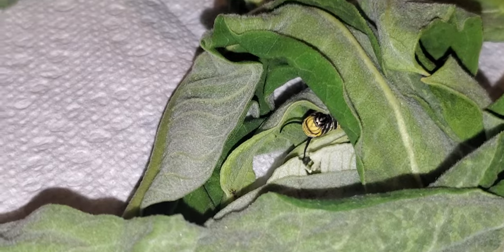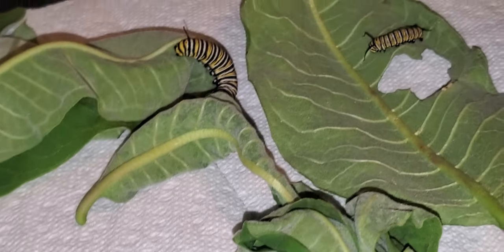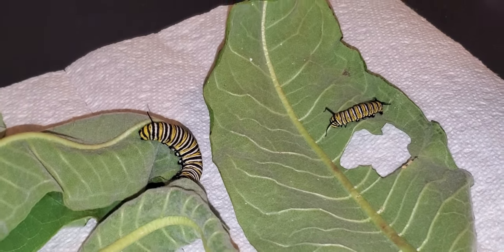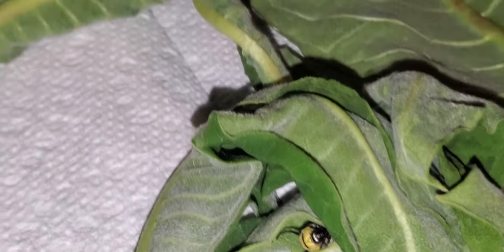If you move a molting caterpillar, you risk dislodging them from that silk pad, and it increases the chances of them getting stuck in their skin or not being able to properly molt. So this guy is going to stay where he is, undisturbed.